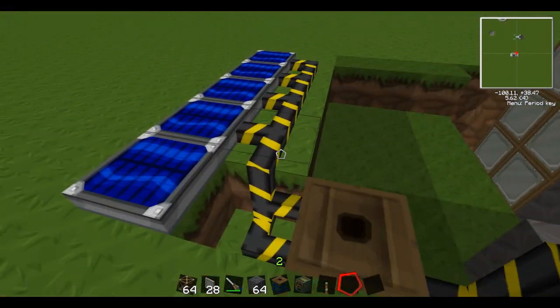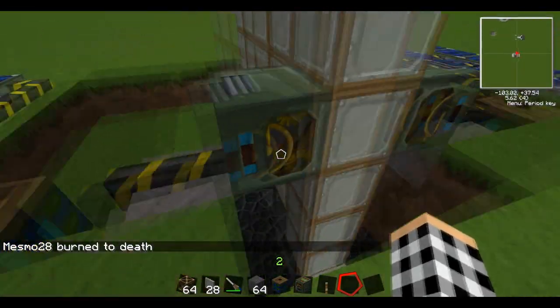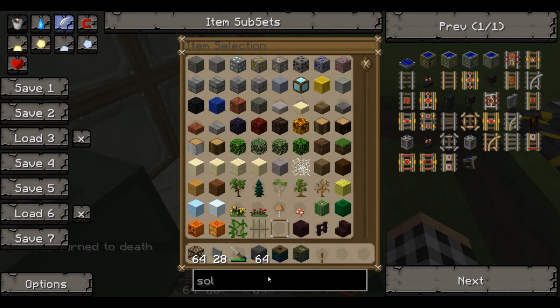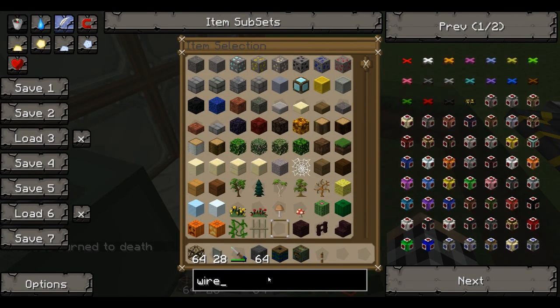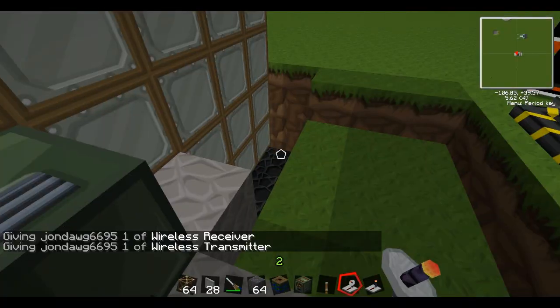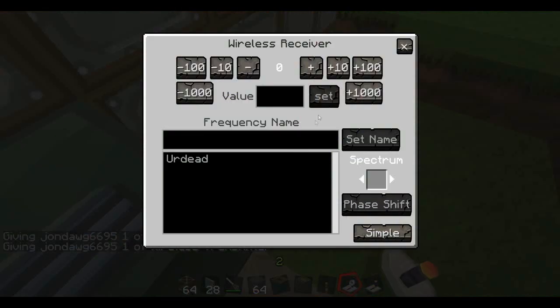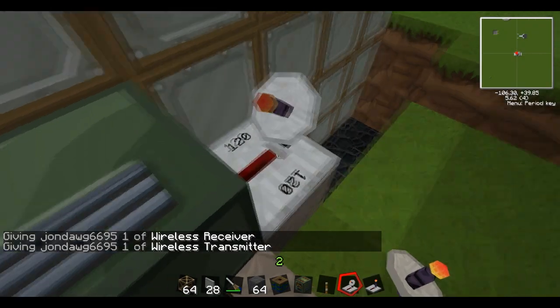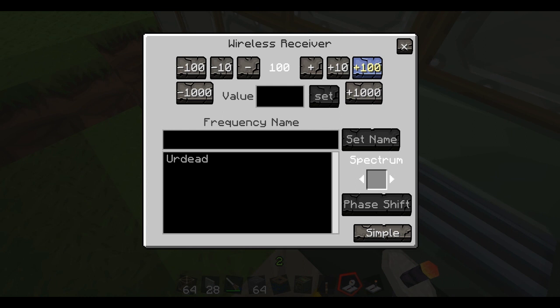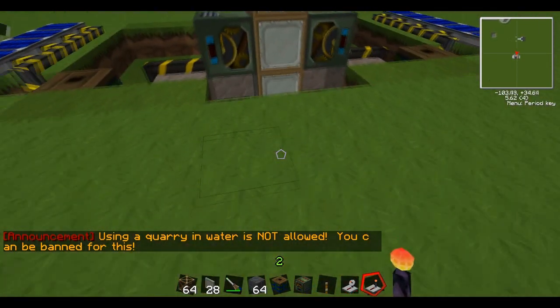This is going to power them, right? Now, as long as the sides right here are blue, you know it's powered. Now, to actually get them to move, we have to use wireless redstone, or you could just use a lever or a button. It's really just a matter of preference, but I find it's a lot easier just to do this. So it's going to be like 120 over there, and over here we're going to do 130.